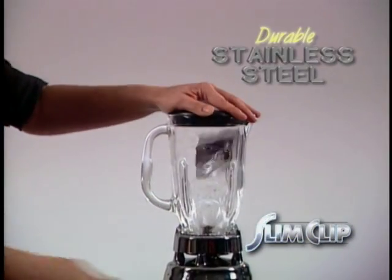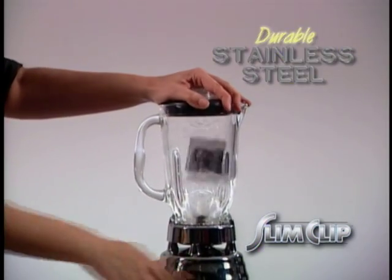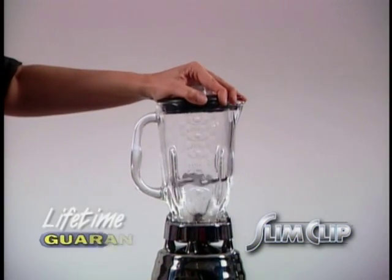Slim Clip is engineered from durable stainless steel, so no matter what the abuse, you'll have a lifetime use guaranteed.